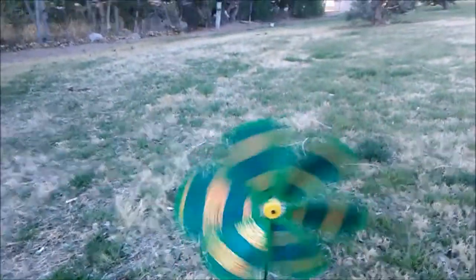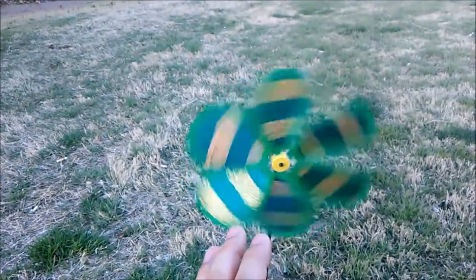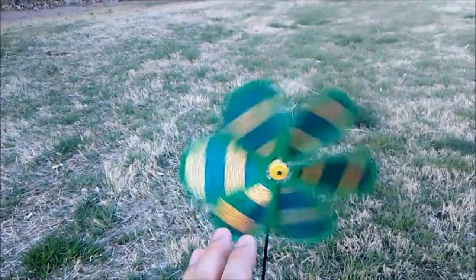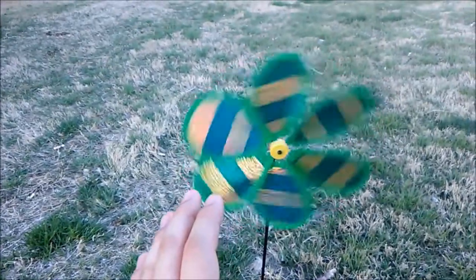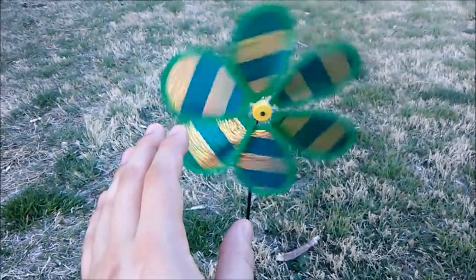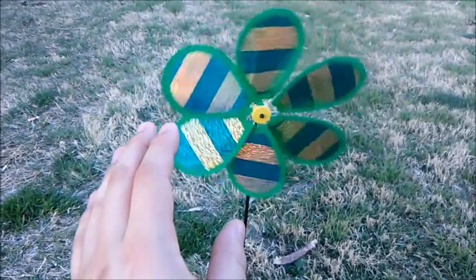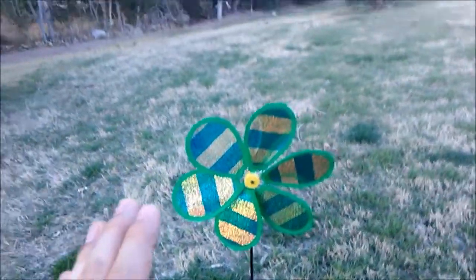Hello everybody, this is Rich Sispedez, and I'm out here going to record a video about how to do aerokinesis. I'm going to try to stop this pinwheel right here. This is stasis control, as you learned from Trevor — and there it is. Got it to stop. This is aerokinesis.